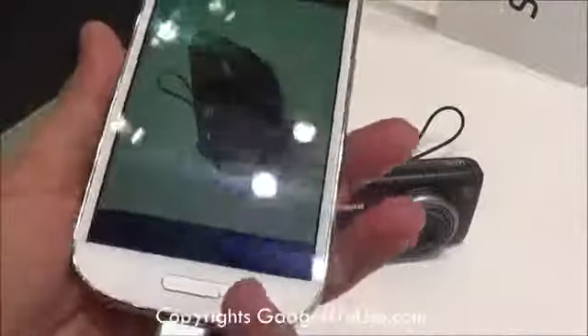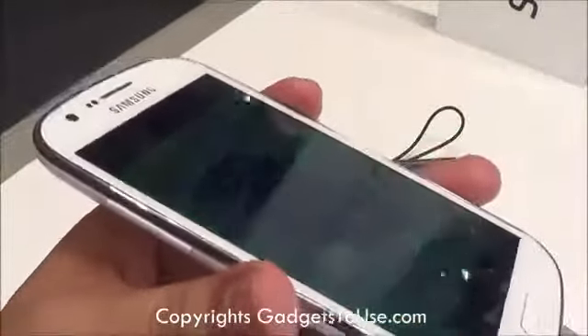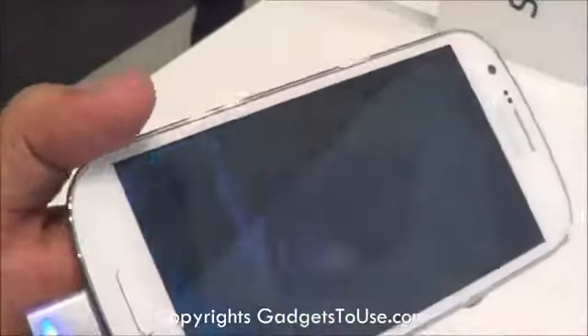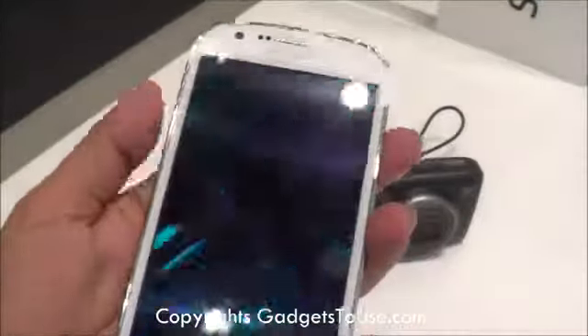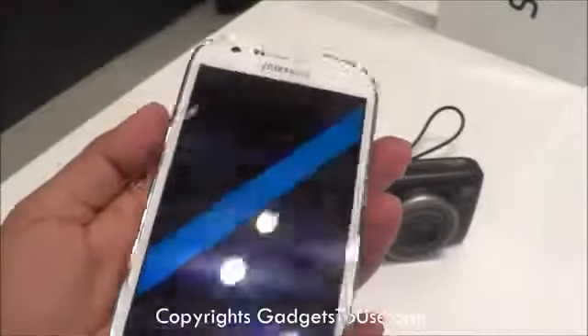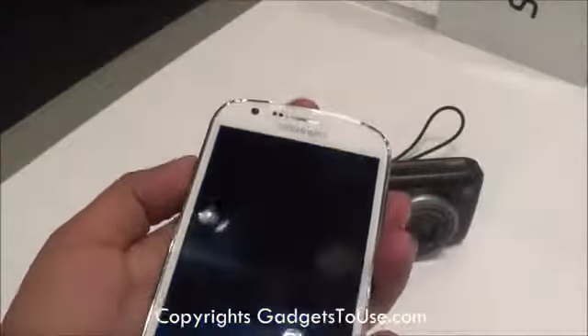Because the device has an AMOLED Plus display, the viewing angles are quite wide. Although if you view it at around 160–170 degrees, the display and colors will fade a bit, but overall the display is quite nice with wide viewing angles, which is a benefit of the AMOLED Plus display.